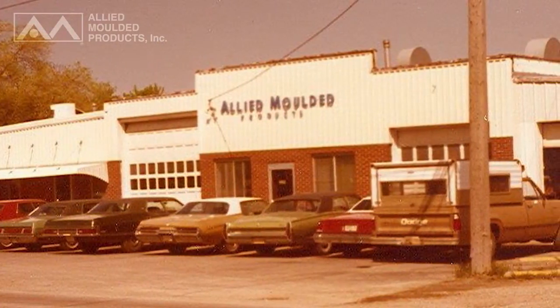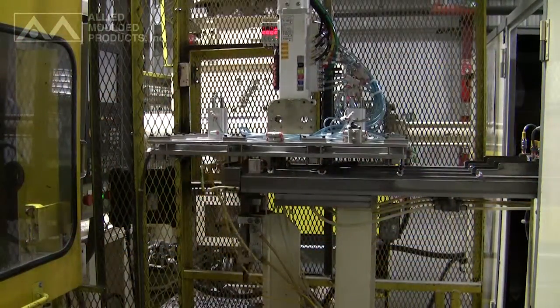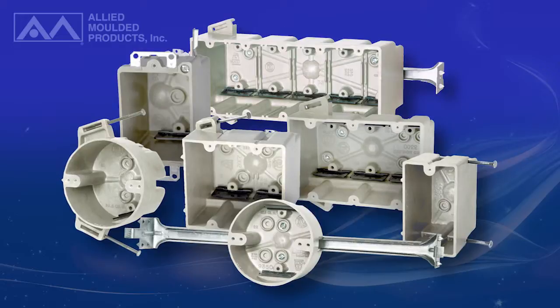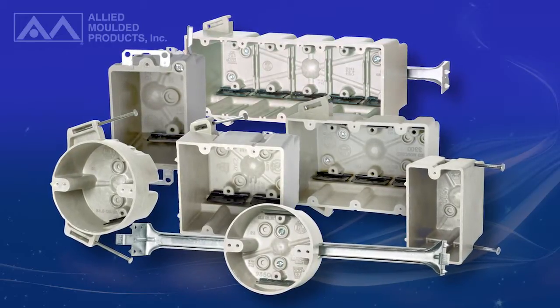Since 1958, Allied Molded Products has been an industry leader in the development of non-metallic outlet boxes and continues to develop new and innovative ideas surrounding our extensive line of fiberglass boxes. This includes our line of single and multi-gang wall boxes, alongside our extensive line of three and a half and four inch round ceiling outlet boxes.